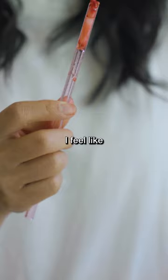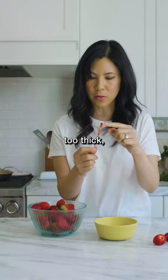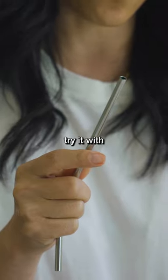Ugh. What the heck? I feel like the glass straw is a little too thick, so I wonder if we can try it with a metal straw.